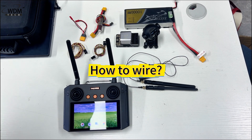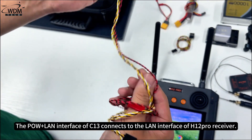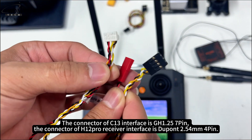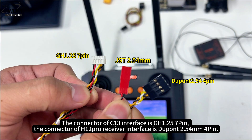How to wire: The POW Plus LAN interface of C13 connects to the LAN interface of the H12 Pro receiver. The connector of the C13 interface is GH1.25 7-pin, and the connector of the H12 Pro receiver interface is Dupont 2.54mm 4-pin.